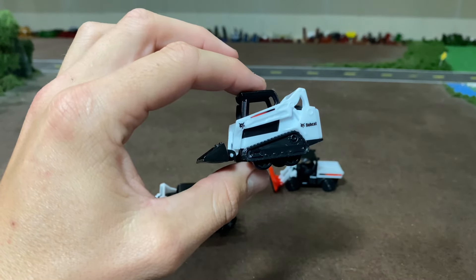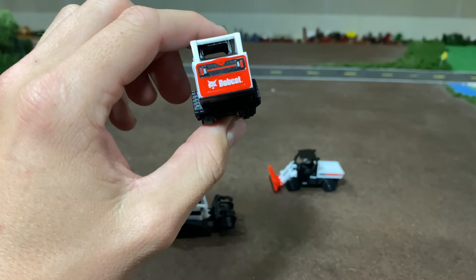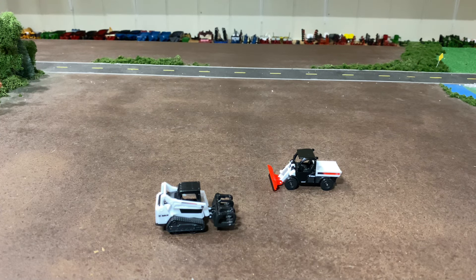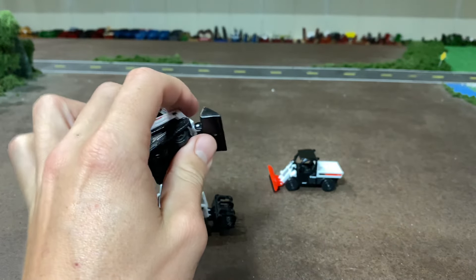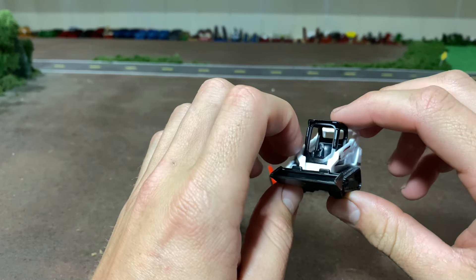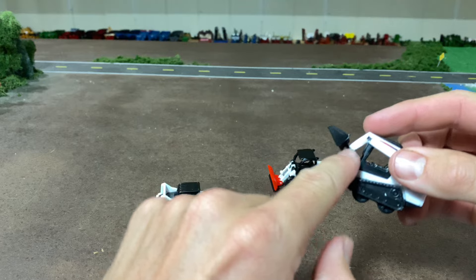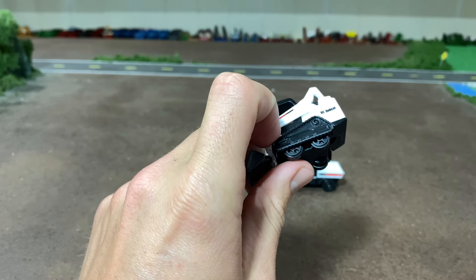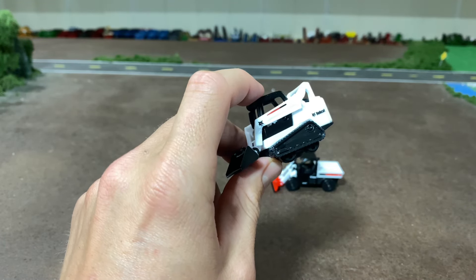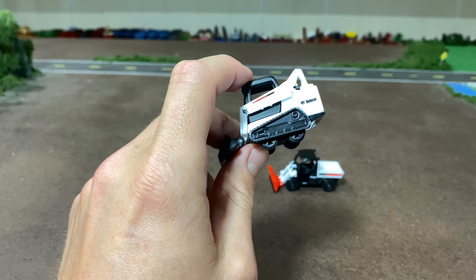In real life the T590 is 67 inches wide, which scales out to 1.04 inches at 1:64. When I measured this toy width-wise it came out to 1.12 inches wide — nearly a tenth of an inch wider than proper scale, so very close. Front to back with no bucket was 104.6 inches in real life, which scales to 1.63 inches, and this measured 1.68 — so about 0.05 inches off, five hundredths.